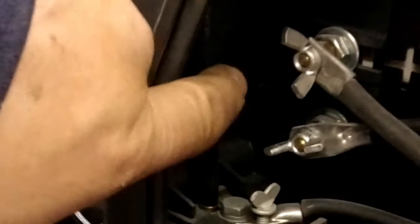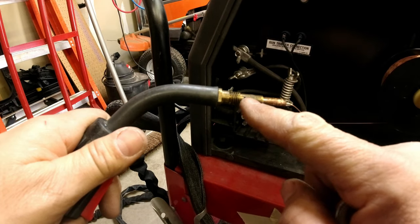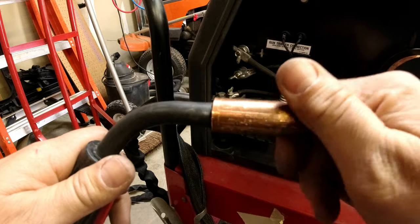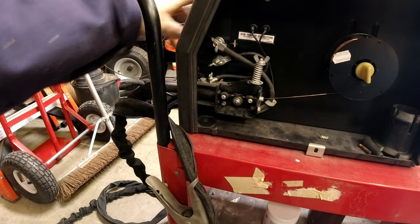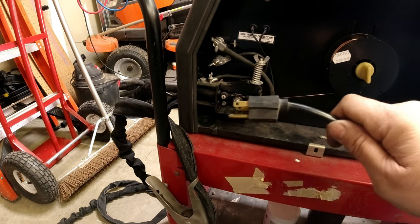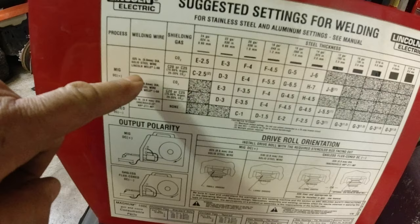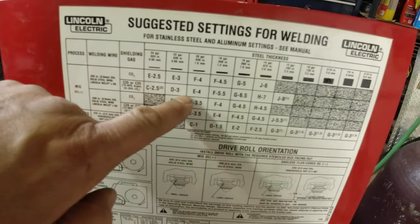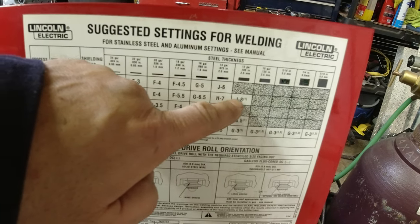The gas will feed through this hose into the gun and then out these little holes. We need to turn the machine off so I can change my polarity — turn it off and unplug it. Now let's show you what a weld looks like when you're using gas. According to our chart, for 025 wire and C25 gas, our material is 0.093 so it's in the middle of the range.